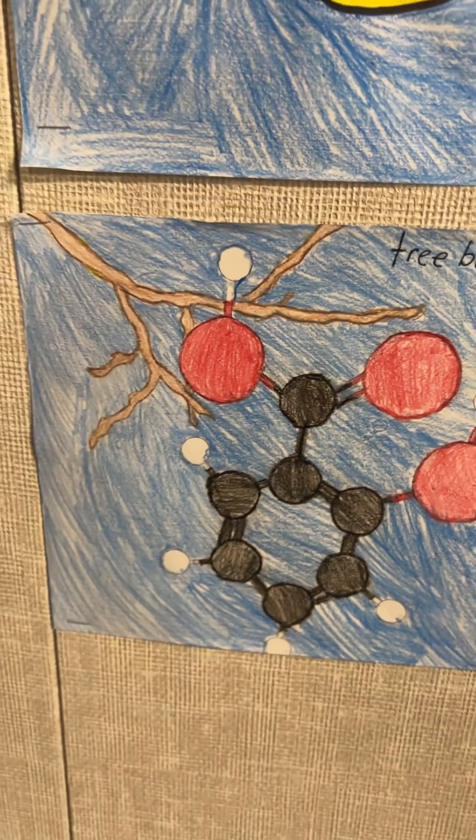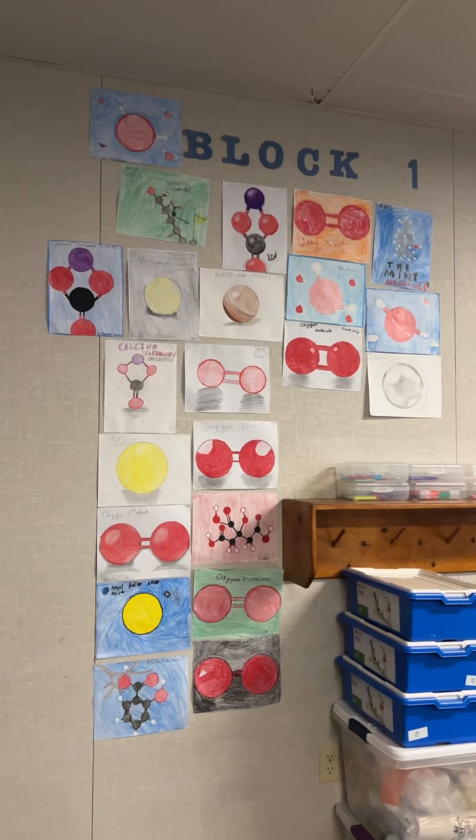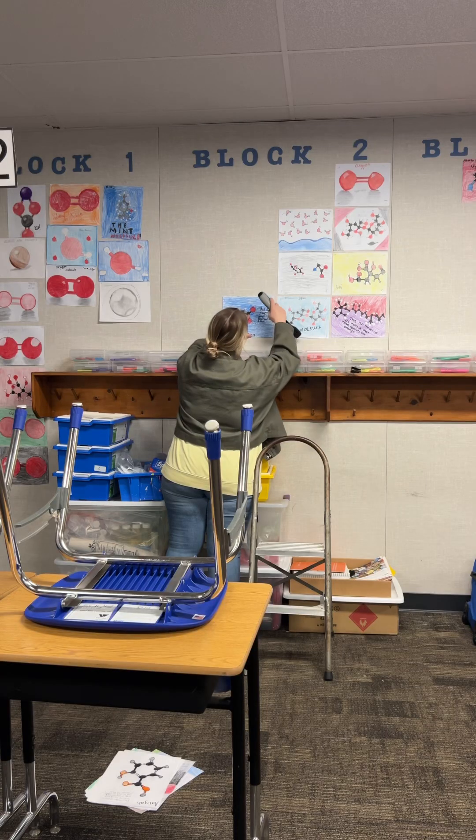I'm always in awe at what amazing artists these kids are, because I'm still over here doing stick figures.